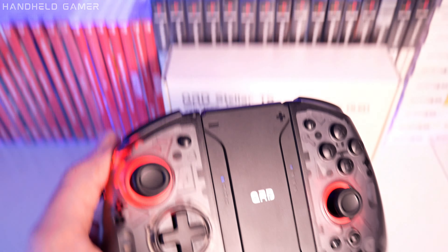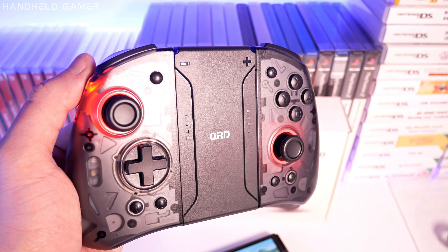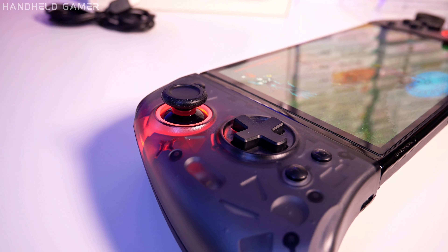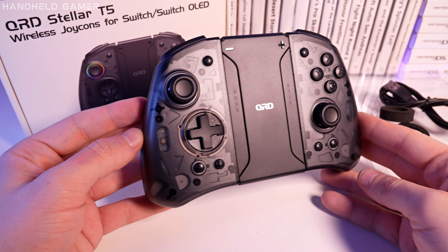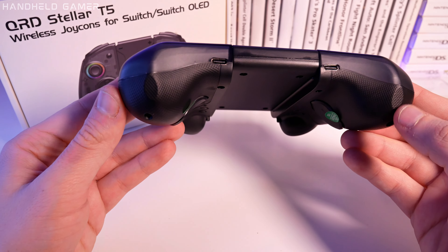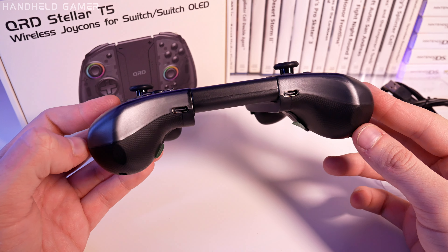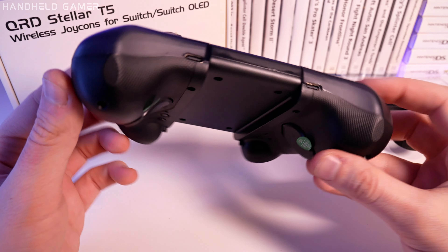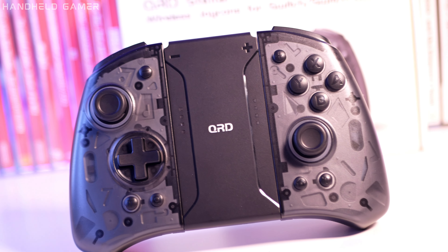In conclusion, the QRD Stellar T5 Joy-Pad is a great replacement for Nintendo Switch Joy-Cons and a solid competitor to other third-party products on the market. What sets it apart is the sleek design, top-notch performance, and customizable features. It's a must-have accessory for any gamer. So if you're looking to take your gaming experience to the next level, look no further than the QRD Stellar T5.